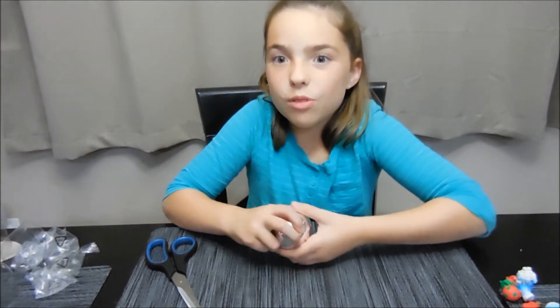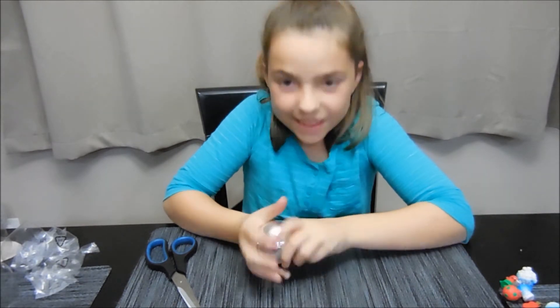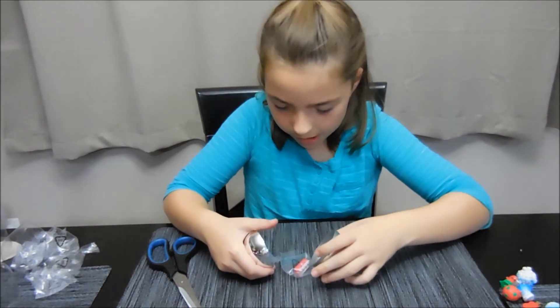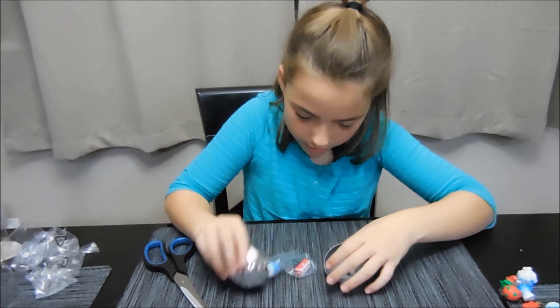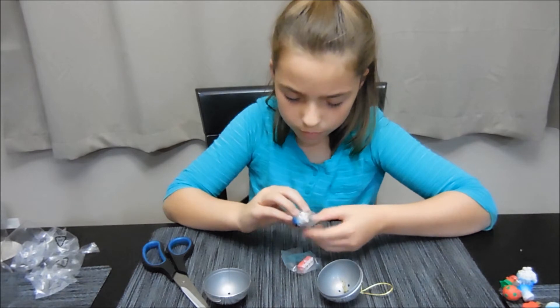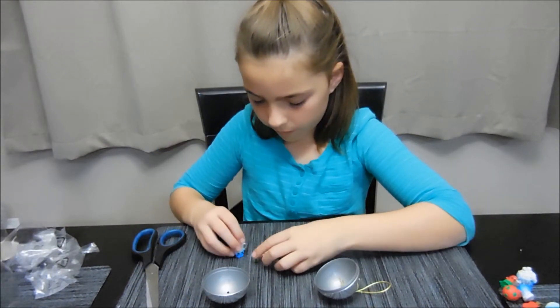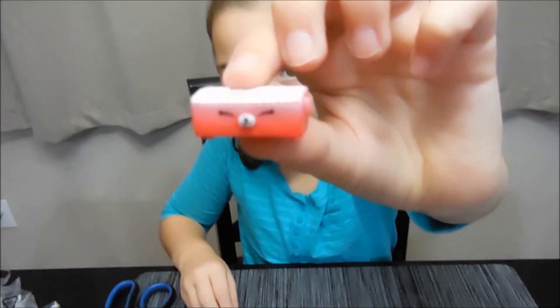My last one — it's very hard to get open. I got a piano!